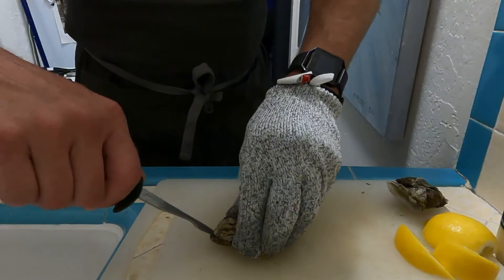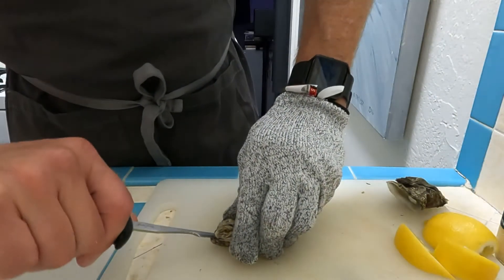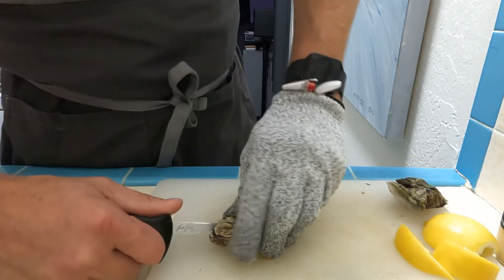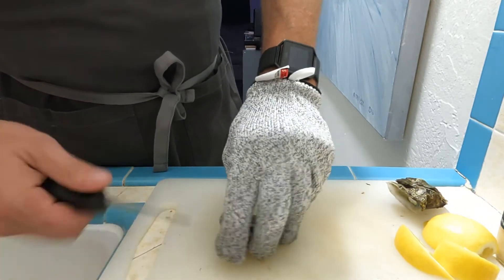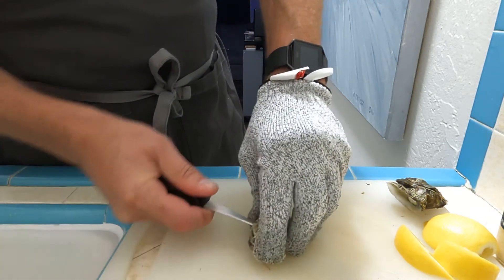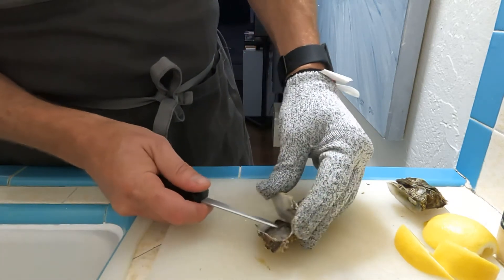Lay them down flat, hold them down a little bit firmly, get that shucker tip right in there. Wiggle it a little bit until it gets in there a little deep and then go ahead and just twist it. Boom — see how I got that in there. Now I'm going to take the top of this knife and run it right across the top of that oyster shell and cut off that foot.